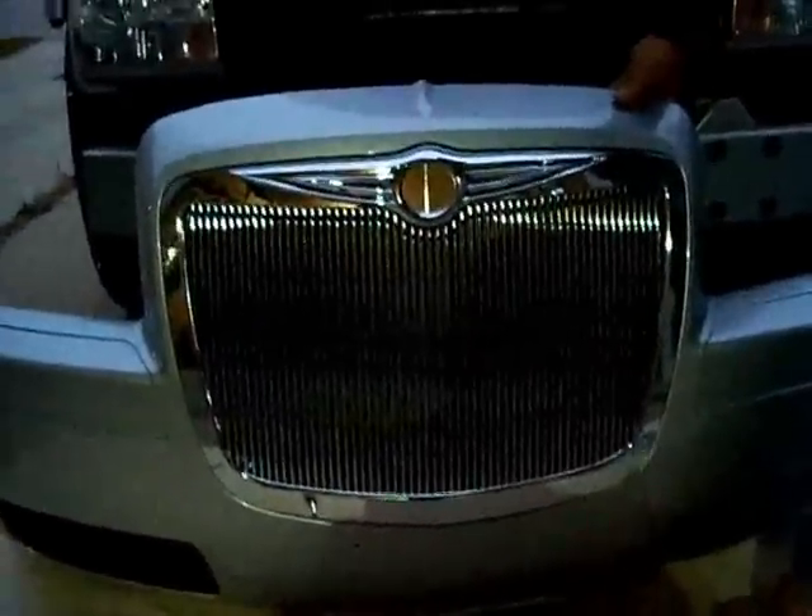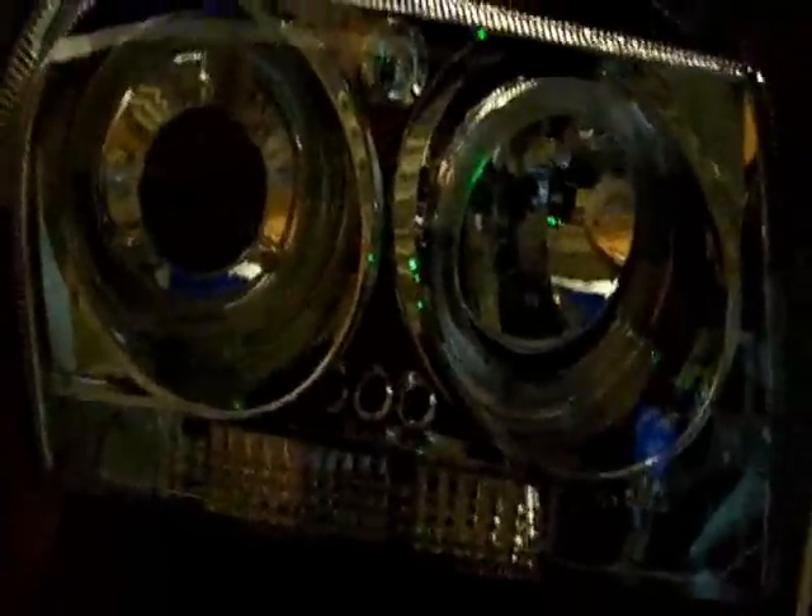Here's the new grill, and here are the new lights versus the old lights. They look kind of similar, but with the halos and the brighter bulb it's a nice upgrade. The headlight is pretty easy to get out — just three bolts.